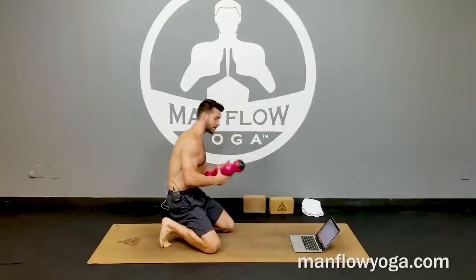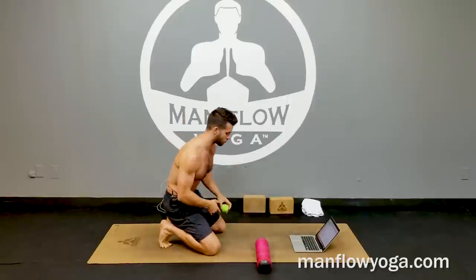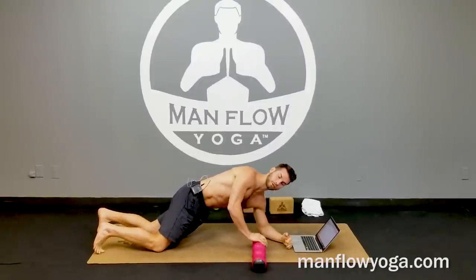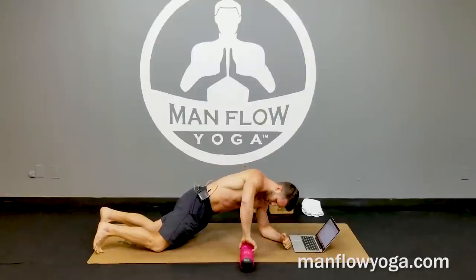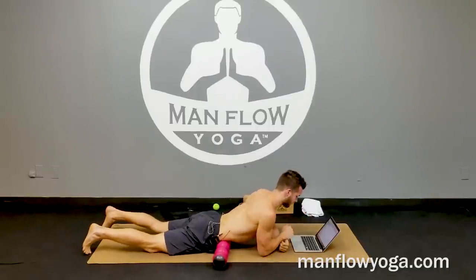What I like to do is use a Knot Out — this giant guy here — or a lacrosse ball, or a tennis ball; all three will work. I'm just going to lay down on my chest and put the Knot Out or lacrosse ball right inside my hip — kind of right between my oblique (the lower part of my oblique), the outside of my hip, and my lower abdominal wall. I'm just going to put that right there and rest and release onto it.